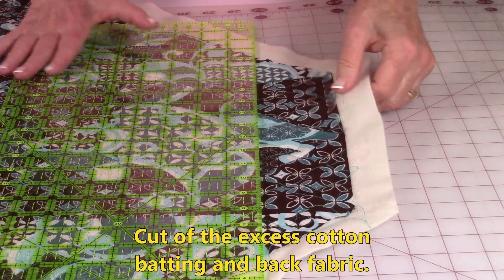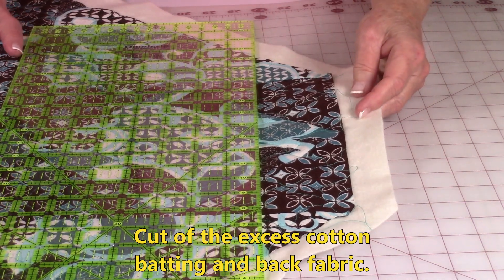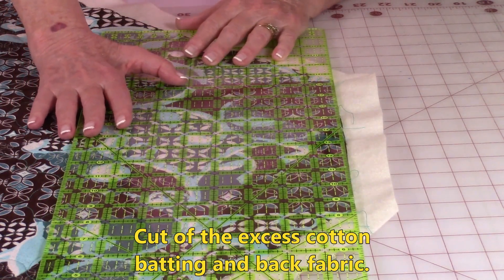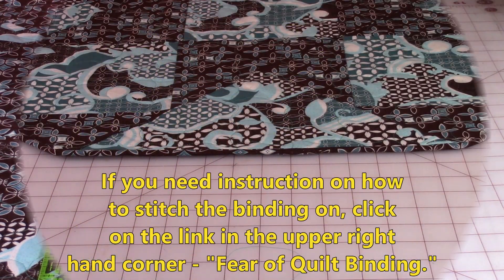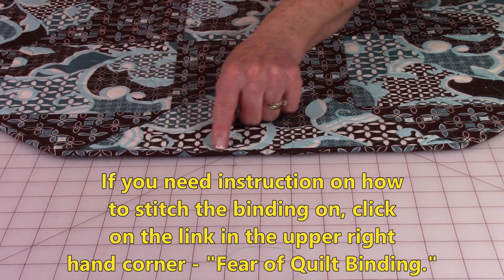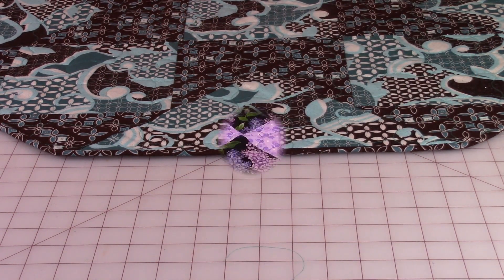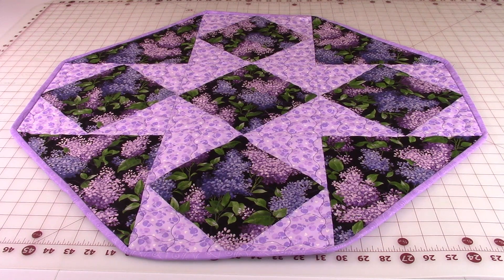After you have completed your quilting stitches, trim the excess cotton batting and fabric off the back. Align your ruler along the edges and begin trimming all of the edges off. If you need instructions on how to put the binding on, click on the link in the upper right-hand corner called 'Fear of Quilt Binding.' For more table linen projects such as placemats and table runners, go to the green screen at the end of this video and click on the links.